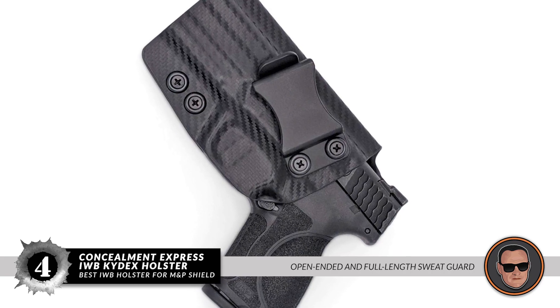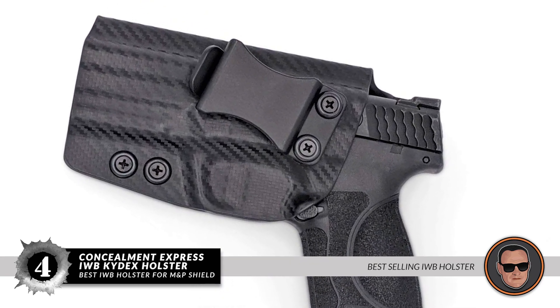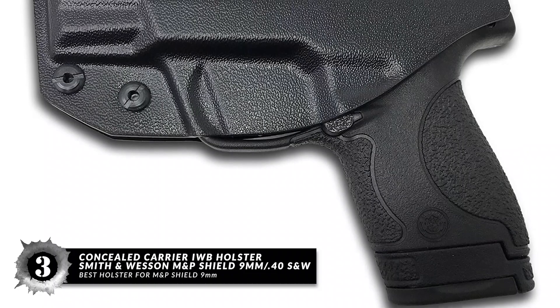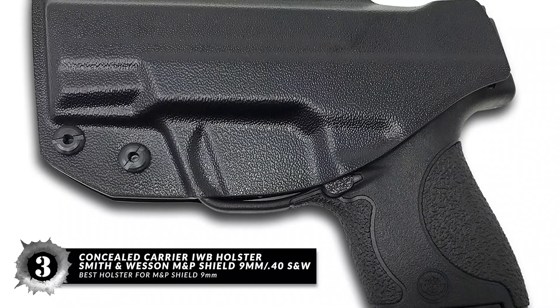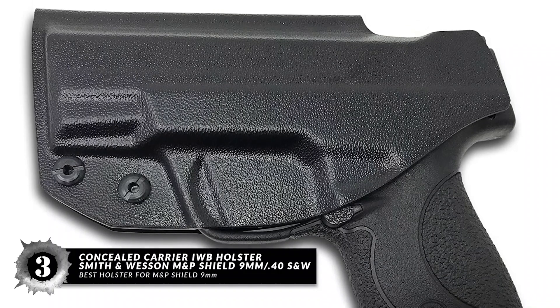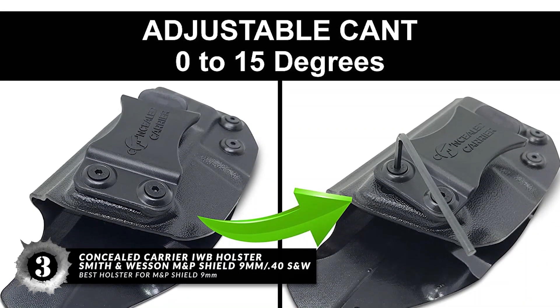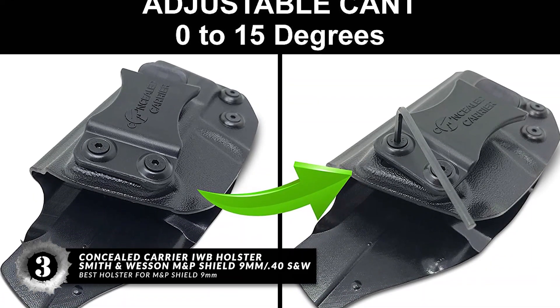It has an open-ended and full-length sweat guard for comfort, and it's one of the best-selling IWB holsters on the market. Next we have the Best Holster for M&P Shield 9mm: the Concealed Carrier IWB Holster for Smith & Wesson M&P Shield 9mm or 40 S&W. This is a simple but effective holster, attractive in both form and function, and it comes in right or left-hand draw.